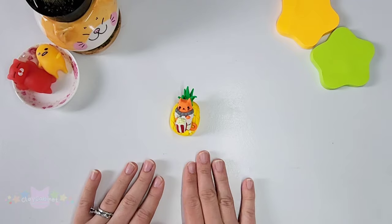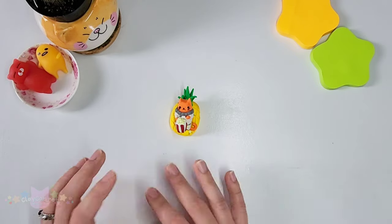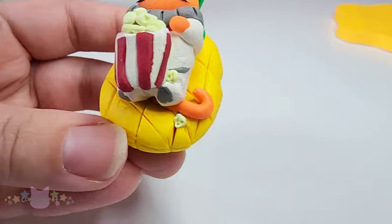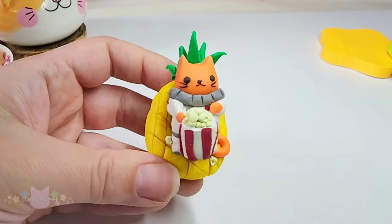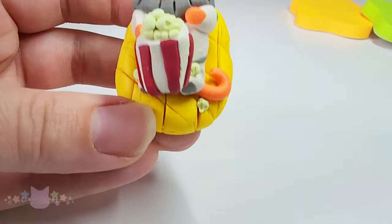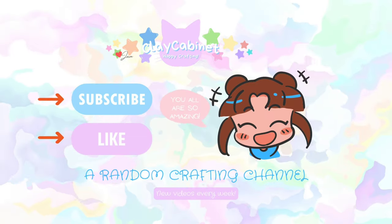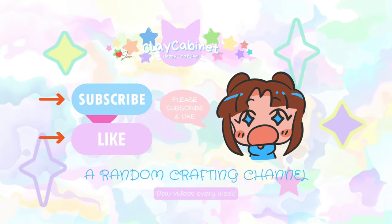Also in my next shout out video please be sure to comment. I would love to hear from you all and it would be really cool to maybe do a painting next time as well. Okay bye! I'll see you in the next one.